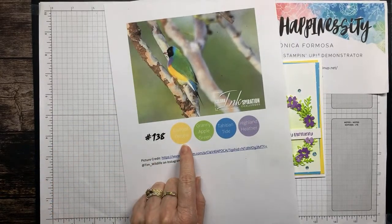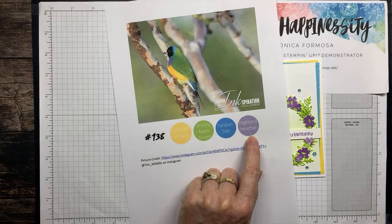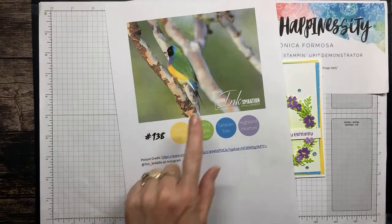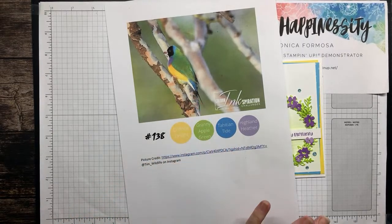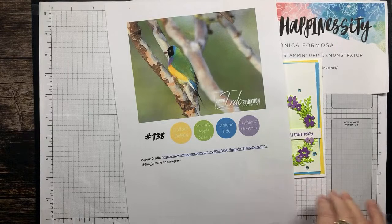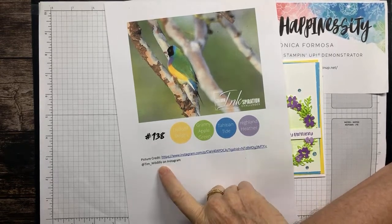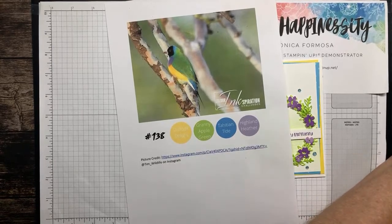The colours for this challenge were Daffodil Delight, Granny Apple Green, Tahitian Tide and Highland Heather, and this lovely photo inspiration was picked by me. It's a photo taken by my eldest daughter's partner — he loves his birds — and you can find him at Tim World Life on Instagram.